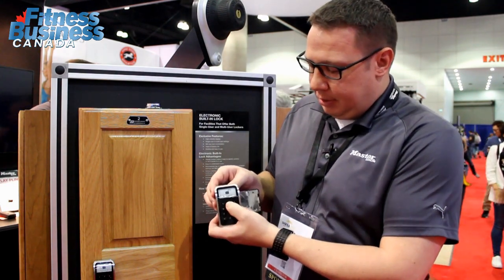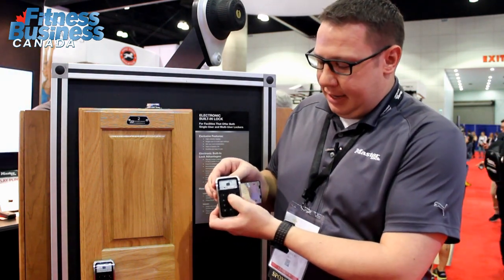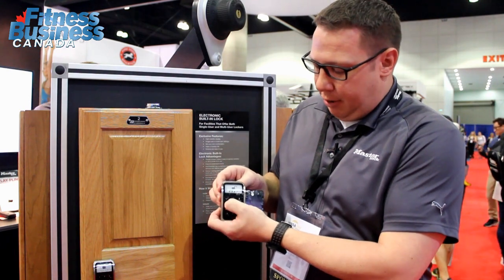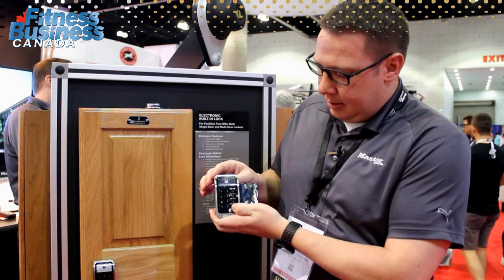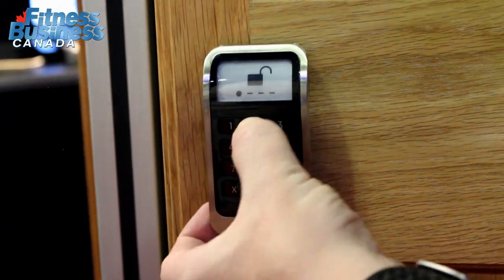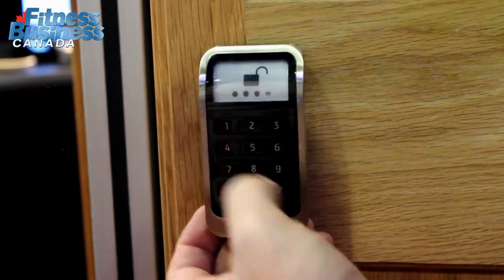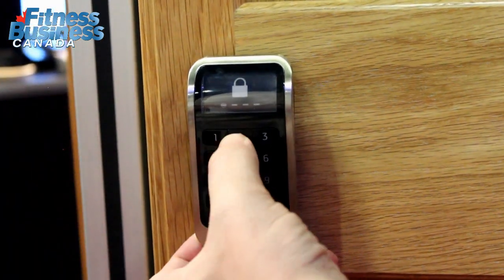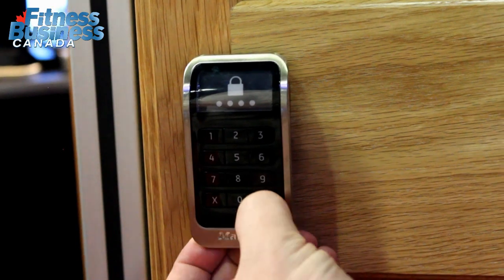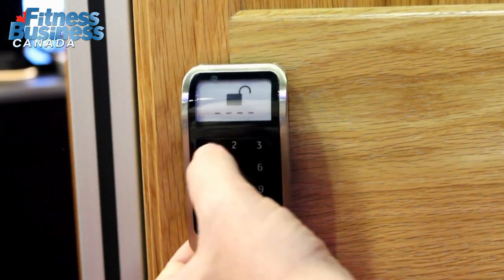When you press the button, you will audio and visually see that you're entering in your personal four-digit code, and when you enter it, you can see that the display screen changes, so you can immediately know whether the lock is locked or unlocked. You enter in your personal four-digit code again, and it goes back to the original state.